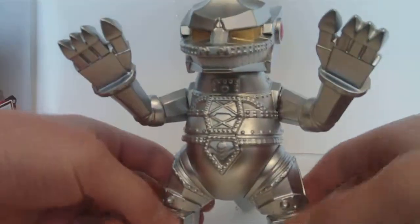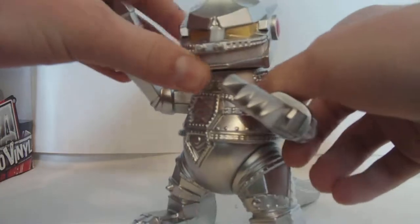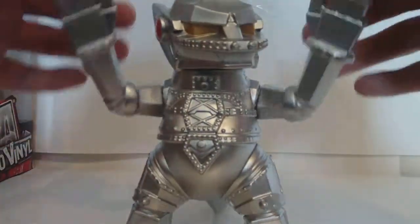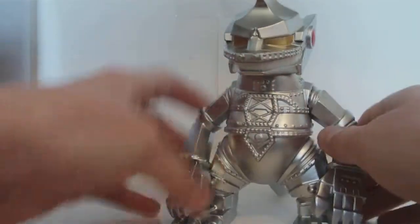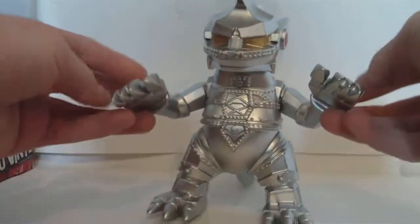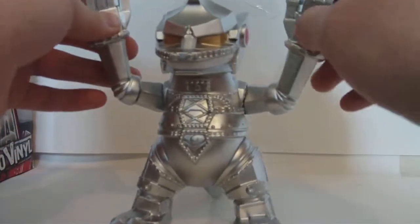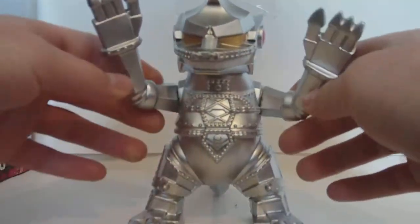This figure is very nice — I highly recommend it. I'm definitely going to be buying more from the series. Anyway, this has been the Tokyo Vinyl Godzilla series line for Mechagodzilla, and I'll see you guys later.